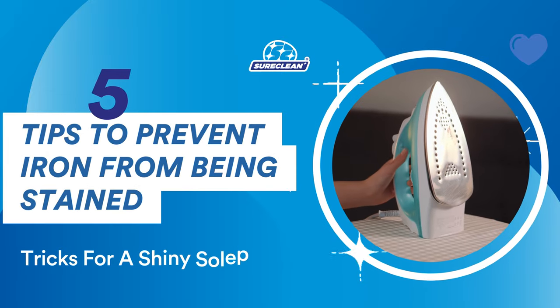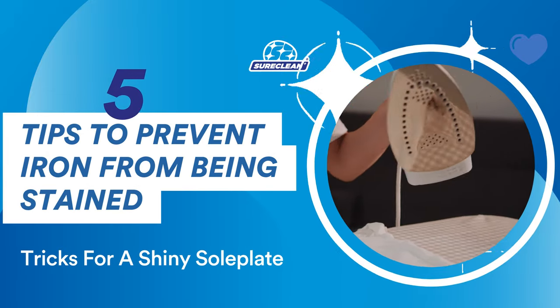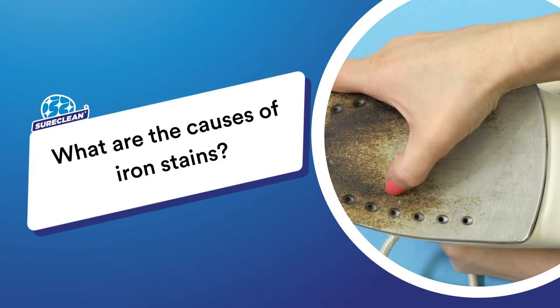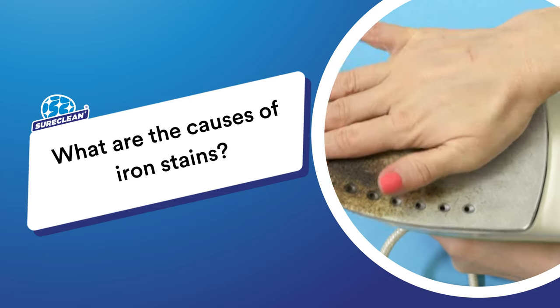If you hate iron stains, follow these tips on how to have a shiny soleplate. If you're like most people, you probably use your iron on a regular basis, but what are the main causes of iron stains?